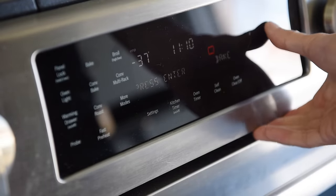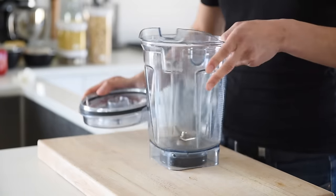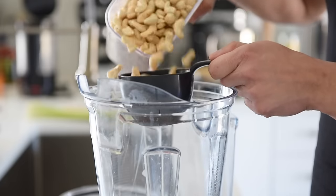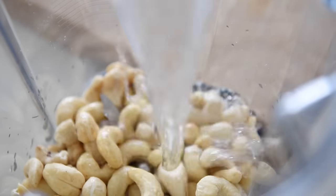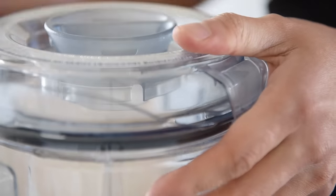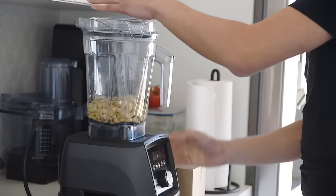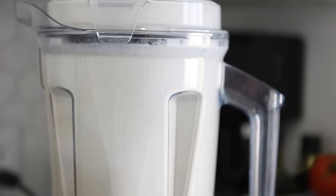Preheat the oven to 375. In a blender, add one generous cup of cashews and three cups of water. Blend on high until liquefied. If you don't have a high-powered blender, you can soak the cashews overnight to soften them up.